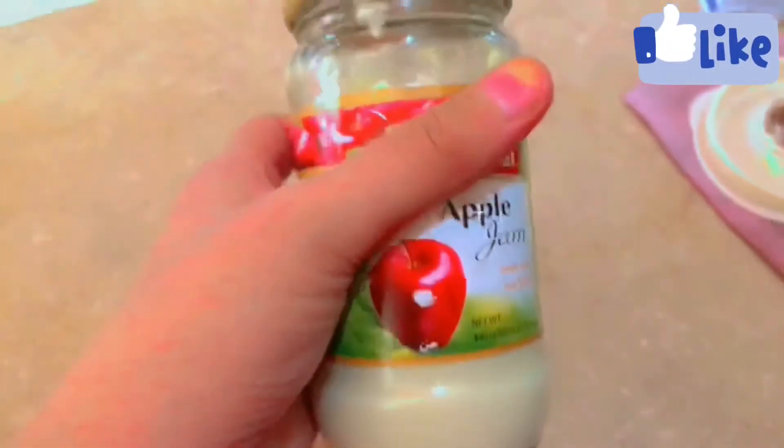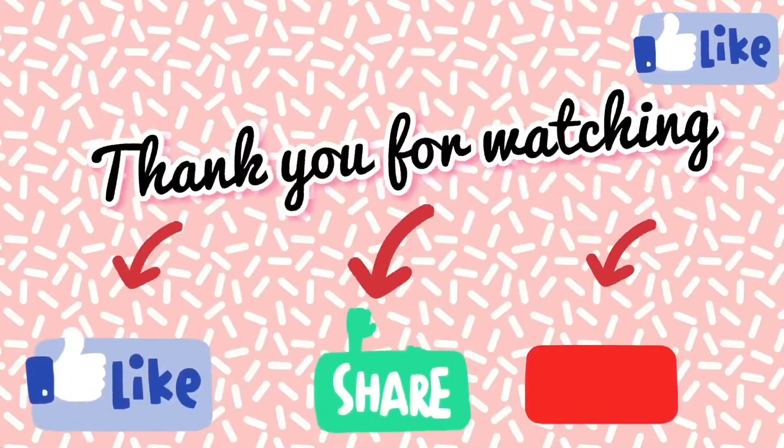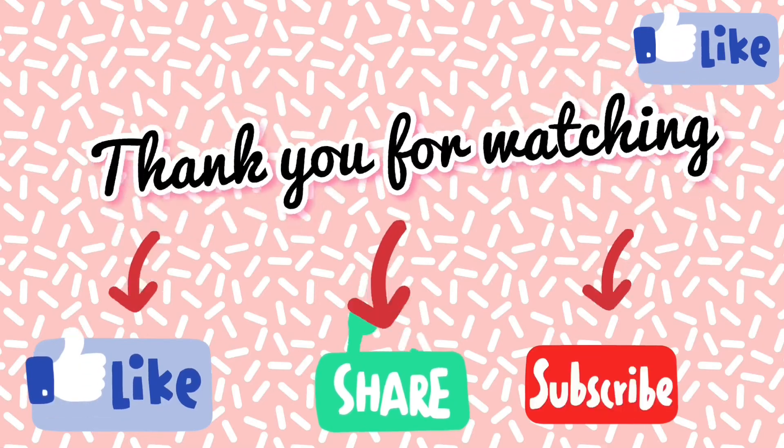The taste stays fresh. Please try it and give feedback. Allah Hafiz.